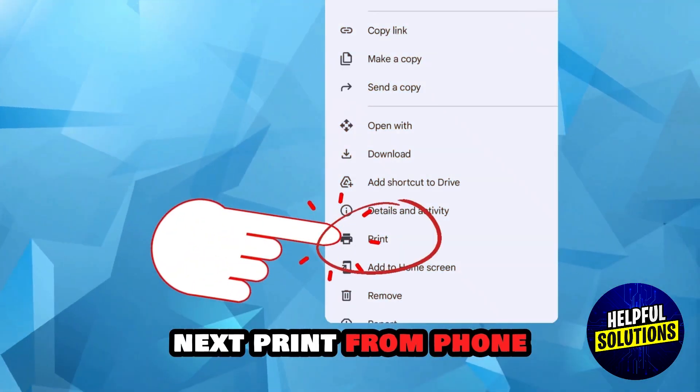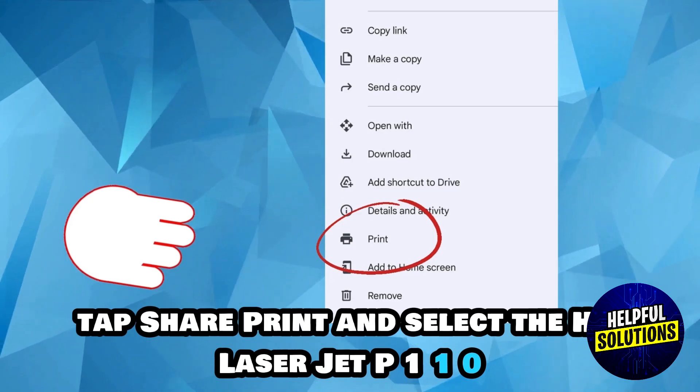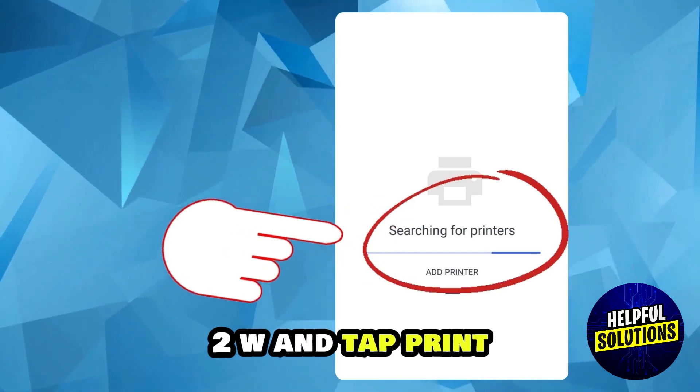Next, print from your phone. Open your document or photo, tap share, then tap print and select the HP LaserJet P1102W, and tap print.